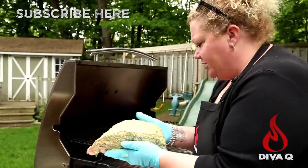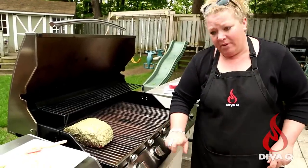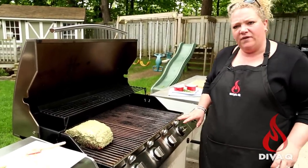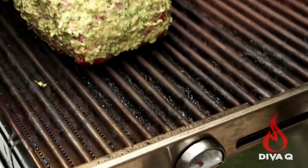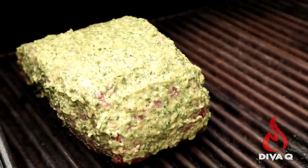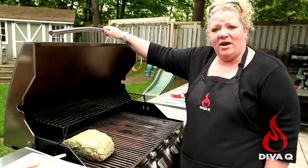Now we're going to go to the grill indirect. We're going to put it there nice and happy. You'll notice that this knob, this knob, and this knob are off, and this one is up high — sitting at about 550 to 600 degrees right now. That carryover temperature is going to be about 250 degrees right here, because we want this beautiful gorgeous prime rib to cook indirect over many, many minutes. It's going to be delicious, flavorful, and so easy. All you have to do now is close the lid.